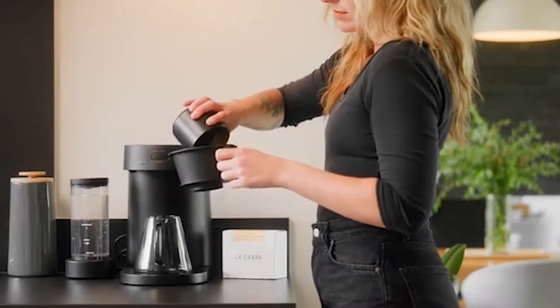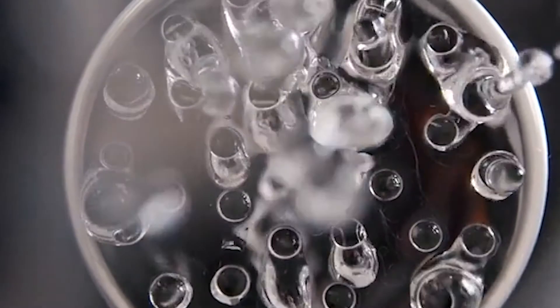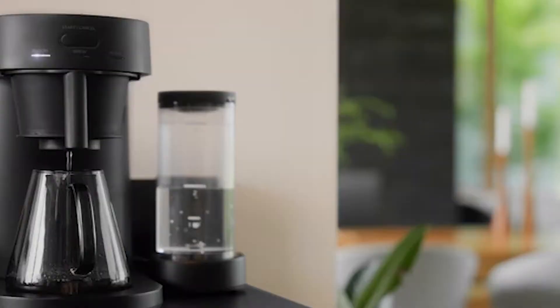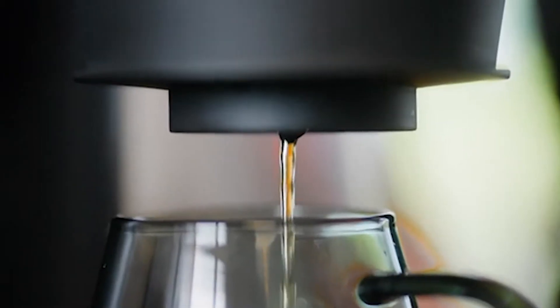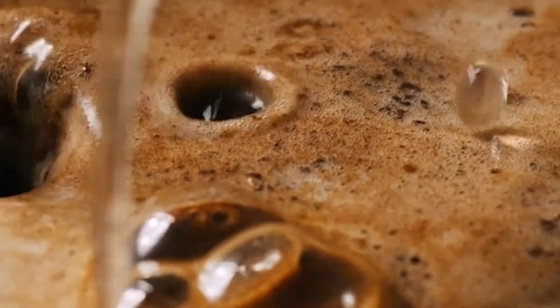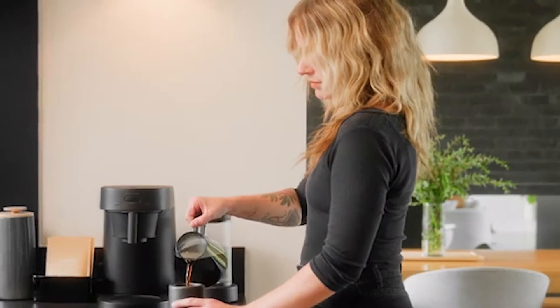First of all, the Ratio 4 is designed to be compact and elegant. It has a sleek metal body and a detachable water tank that can be moved to the left, right, or behind the brewer. The water tank also comes off for easy filling. The Ratio 4 measures only 11.5 inches tall and 7.5 inches wide, so it won't take up much space on your counter. It also comes in four different colors: black, silver, white, and copper.